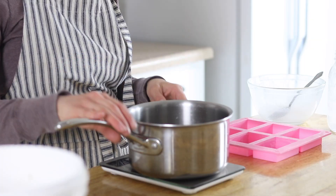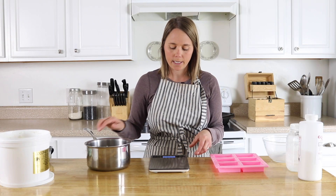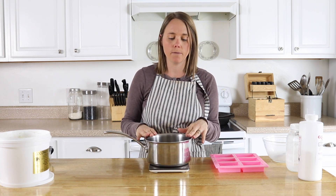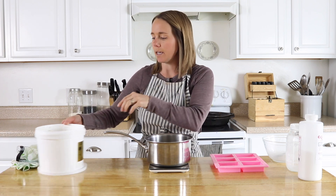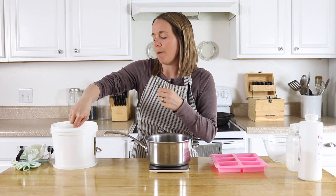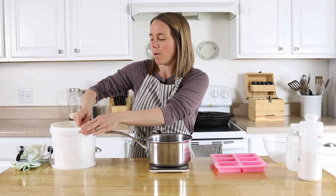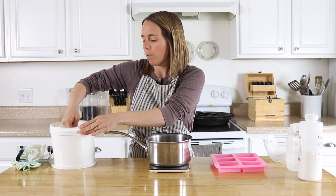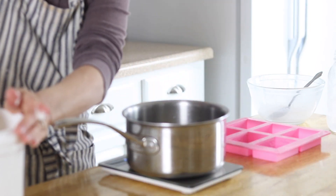To get started with any cold-processed soap recipe you are going to need a digital scale — this is a kitchen digital scale that measures in ounces. I'm going to measure my coconut oil straight into my saucepan because we're going to want to melt it over medium heat. I'm going to add 16 ounces of coconut oil. This should make about six bars — the recipe calls for a five-ounce soap bar, so this should make about six of those once the recipe is complete.